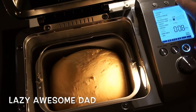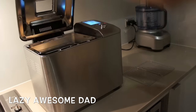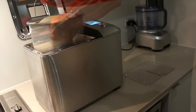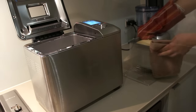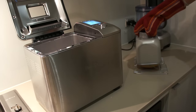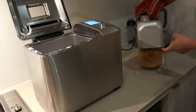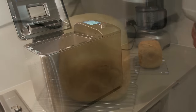Note that you should not open the lid during the baking phase as it would release the heat from inside. Once it's done, take the bread out of the pan by turning it upside down and shaking it a little bit so it can slide off easily. Then just leave it to cool on the rack.